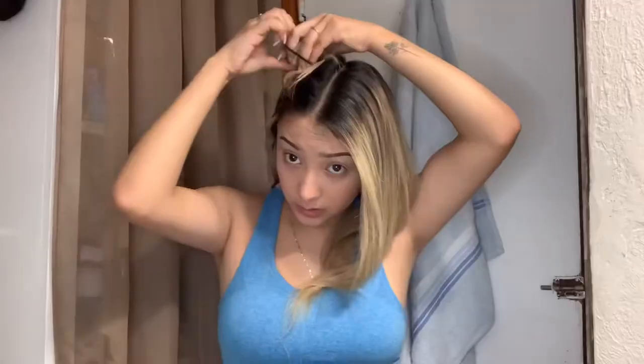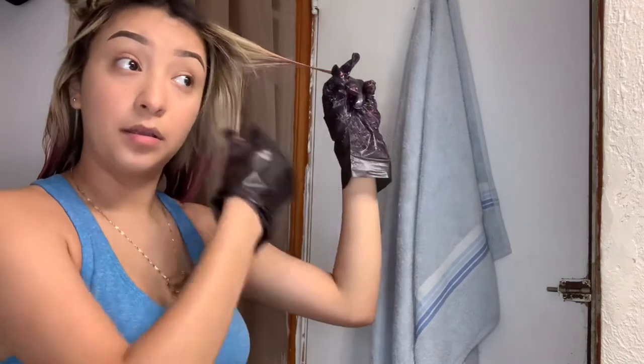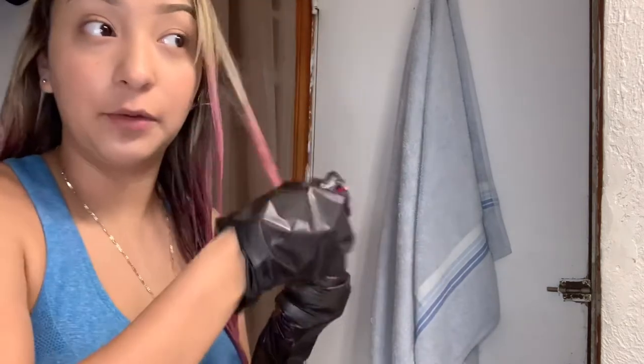Okay, gloves back on. Now I'm gonna do this side of my hair. I just hope it comes together — it doesn't look that bad. I hope I don't mess up my hair. You know what, I'm already doing it, might as well. Should I just do my whole hair pink? At this point I'm just like, I just hope this hair looks okay.